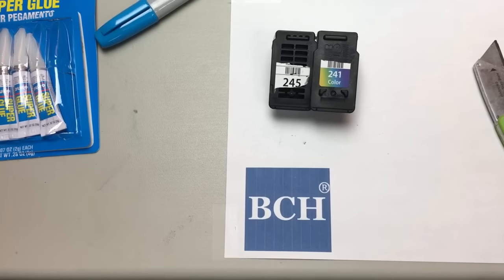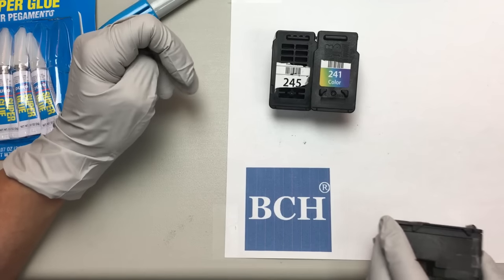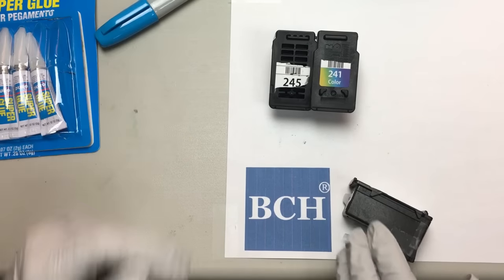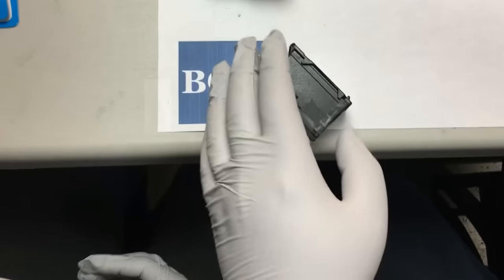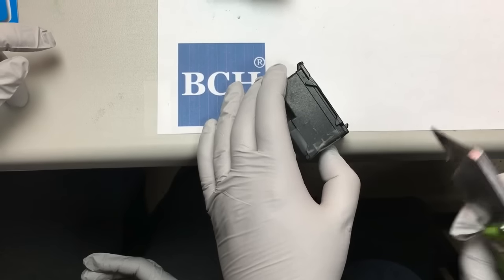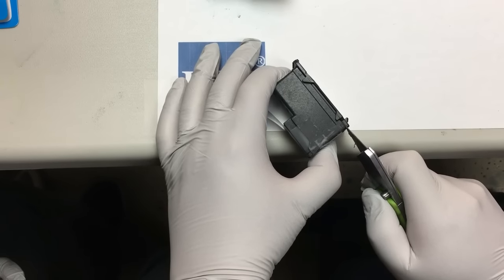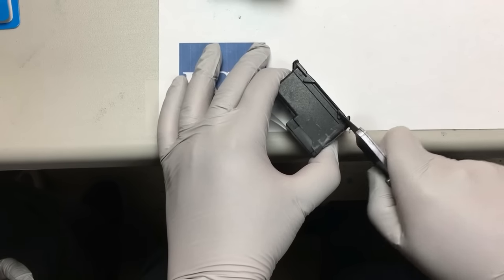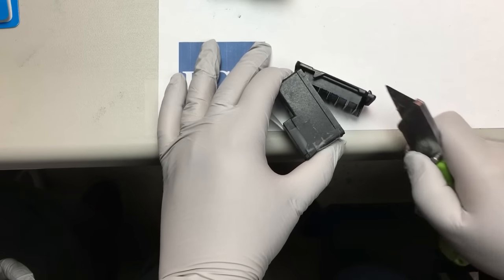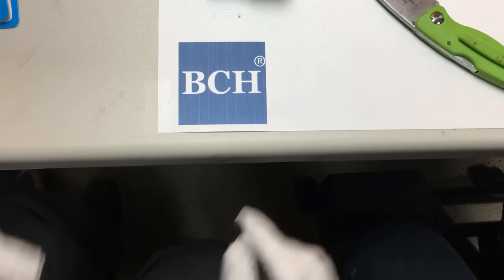The next part is the hardest step — I try to explain it to people and I don't know why they don't get it. What you do is put the cartridge back a little bit on the edge so you have more room. Then you find this seam, push the knife in just like this, and it pops right open. Try it — it's your first time, right?